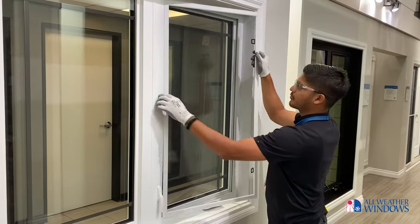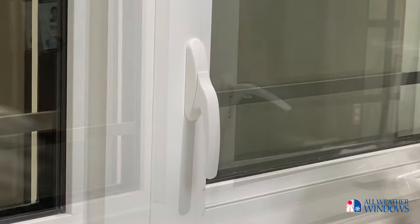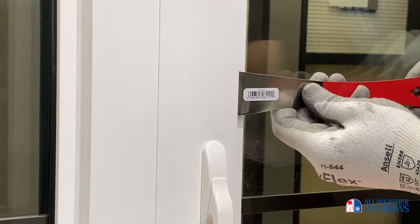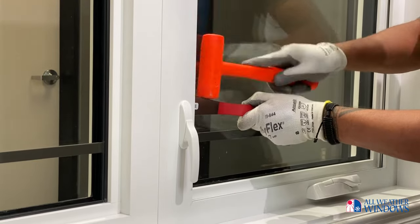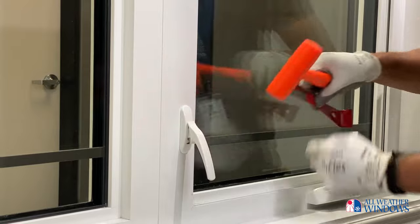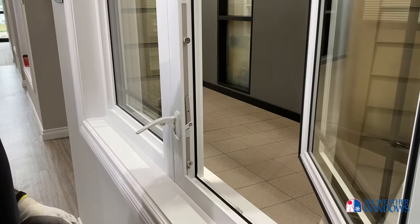First, carefully remove the screen and unlock your window using the sash lock handle. If the sash lock handle is broken and the window sash is locked in place, insert a flat bar between the sash and weatherstrip a couple inches above the handle. Using a rubber mallet, carefully strike the flat bar downwards — this will disengage the sash lock hardware. Crank open your window far enough that you can easily access the multipoint hardware on the inside of the frame.